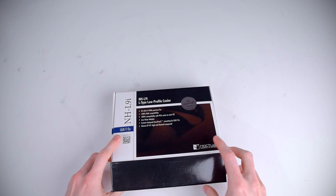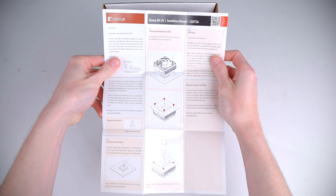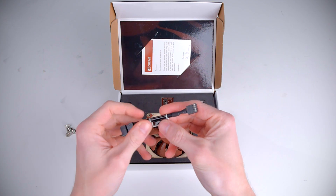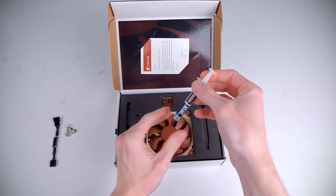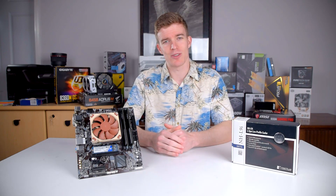Looking inside the box we have everything very neatly laid out. On top are the instructions for installation, which amount to a grand total of 4 steps, but Noctua does have nice illustrations. Under that are the 4 thumb screws to mount the cooler to the motherboard. Next we have the low noise adapter, which limits the fan's RPM in case your motherboard doesn't allow you to control it. On the other side is Noctua's NT-H1 thermal paste, which comes in a big enough tube for multiple installations. A metal case badge is also included.